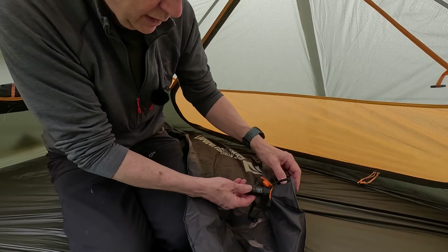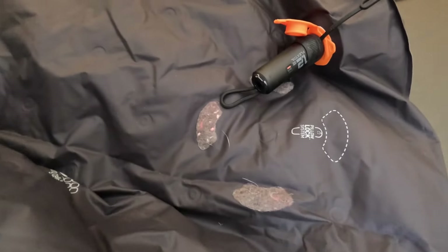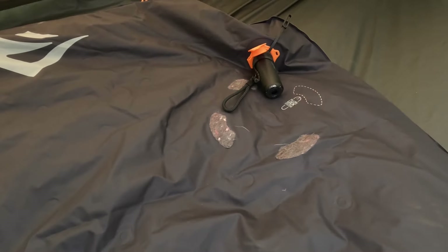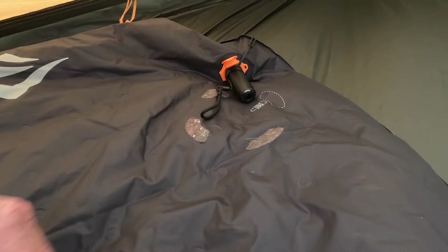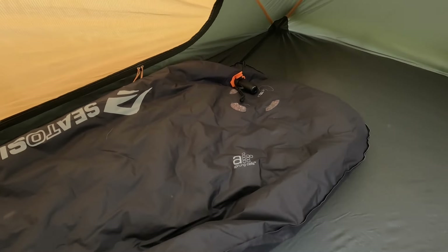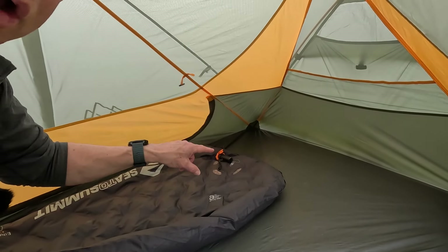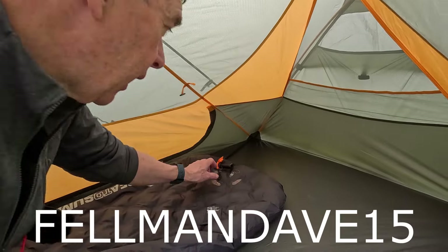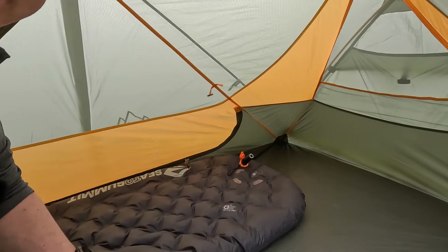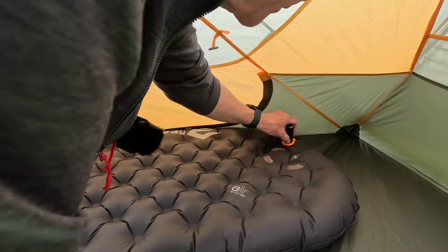I'm just loving the Flextail Zero pump — it's lovely and light, USB-C rechargeable. With the sturdy connection you can just leave it going in place; it's really quick to inflate. If you're interested in getting one, I've got a discount code: go to Flextail and put in the code FELLMAN15 at checkout for 15% off — links below in the description.